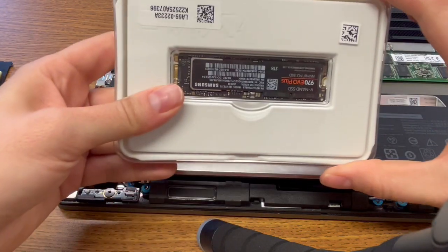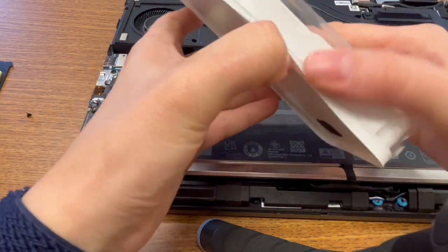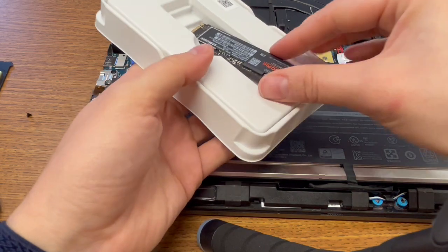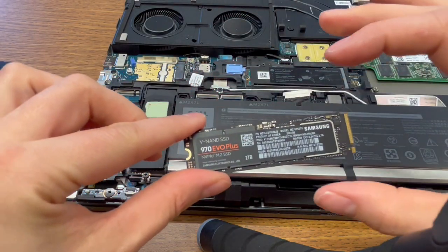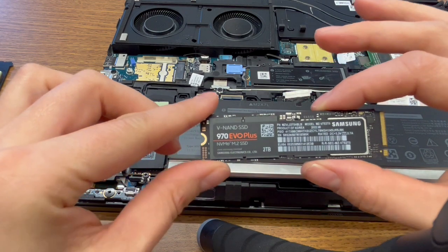My name is Liz. I'm a certified technician. I'm going to show you how to install a solid-state drive without damaging your computer. If you find this video in any way helpful, please like and share. The link to the solid-state drive in this video is in the description.